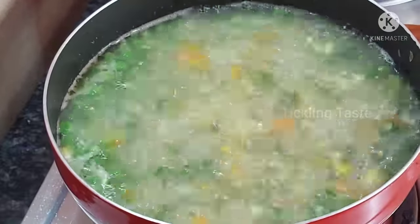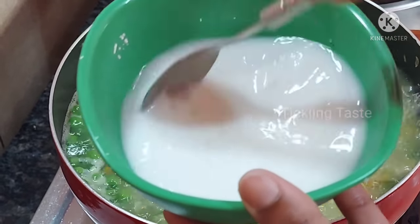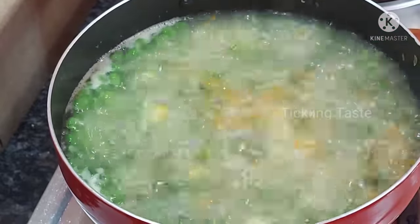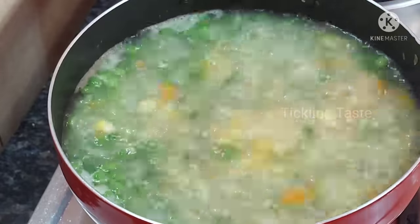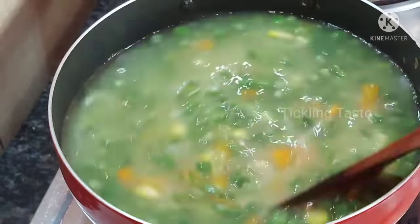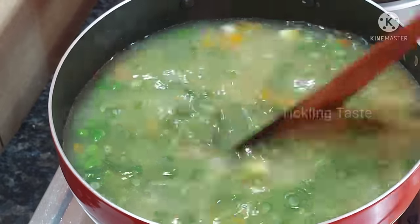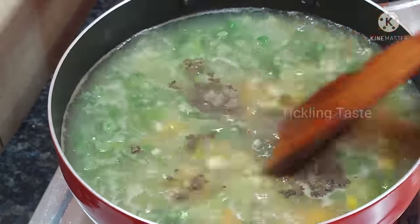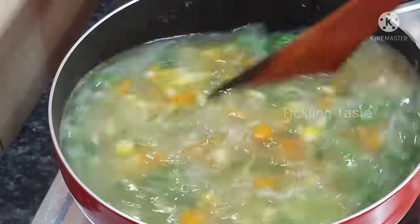Add corn flour to the soup — about 1 tablespoon. Add 1 tablespoon of soy sauce and mix well. The soup is ready.